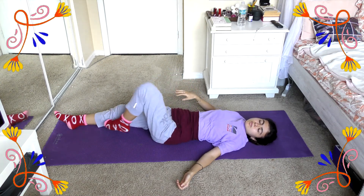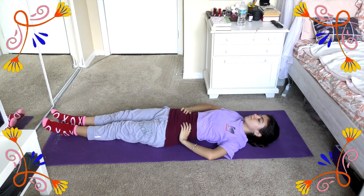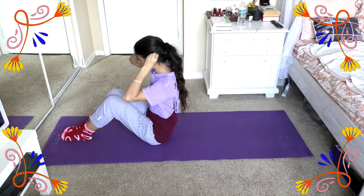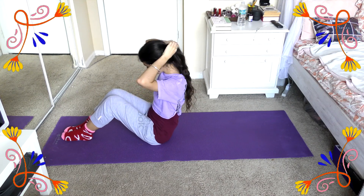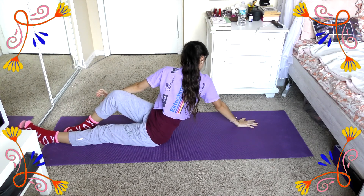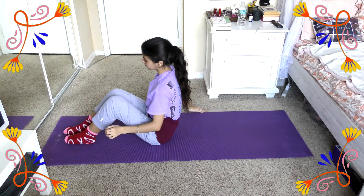Now that we're done with that, we can go back to center, and we're slowly going to lift ourselves up sitting on our behind. Then we're going to do that same pose but this time you're going to take one leg, bring it up, and twist on that side as well. Just hold that for a little bit, then continue that on the other side.